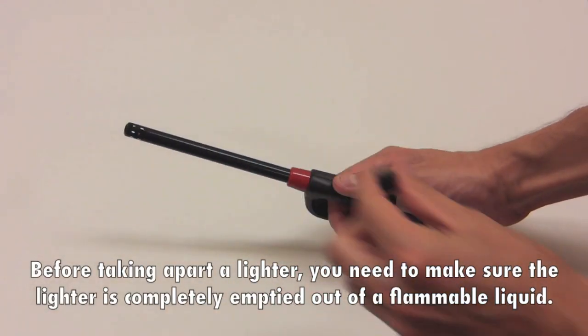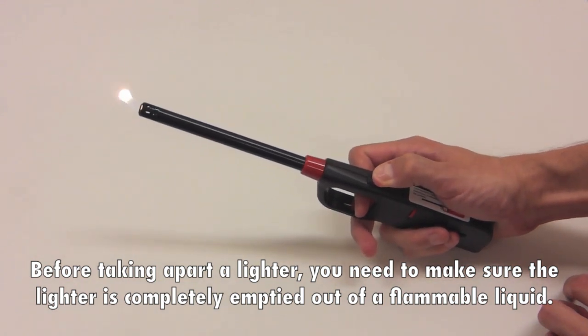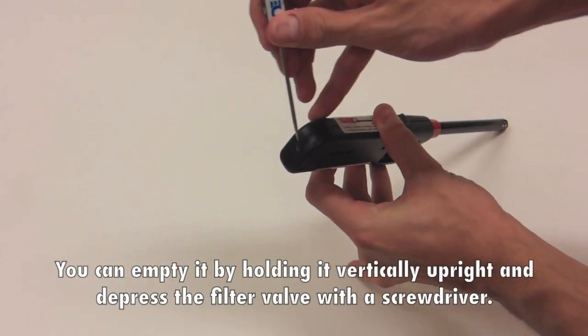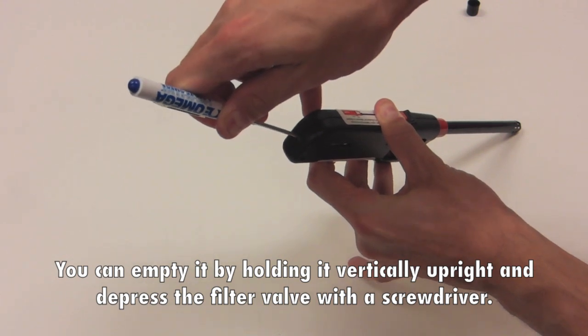Before taking apart the lighter, you need to make sure the lighter is completely empty of flammable liquid. You can empty it by holding it vertically upright and depressing the fuel valve with a screwdriver.